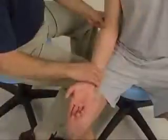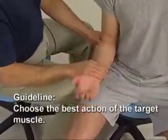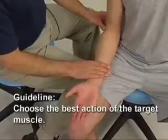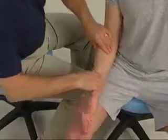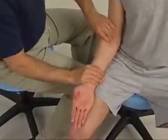When asking the client to contract the target muscle, it is important to choose the best action of the target muscle. The pronator teres can flex the forearm at the elbow joint and we can palpate it. However, if we ask the client to pronate the forearm at the radio-ulnar joints, the pronator teres contracts better, pops out, and is easier to palpate.